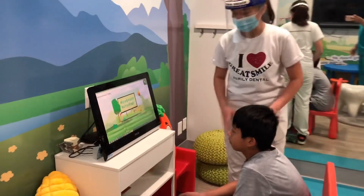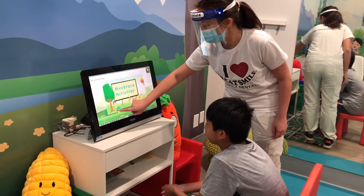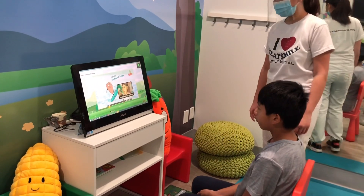The surfboard tongue. Now I know we did this one last time, but I'm going to watch this video. Make sure that you're sitting up straight, feet are flat on the ground. Now, surfboard tongue.